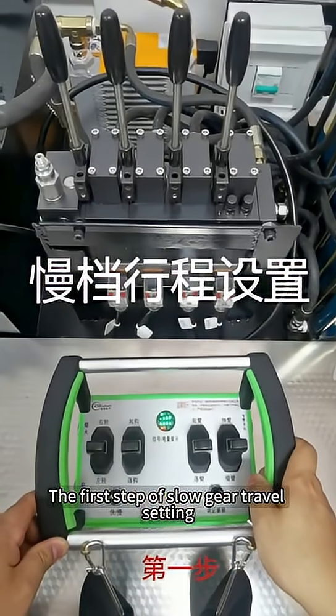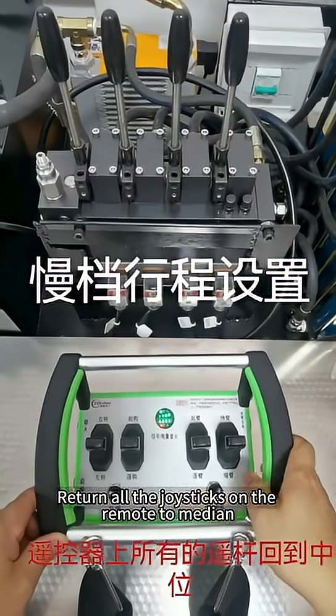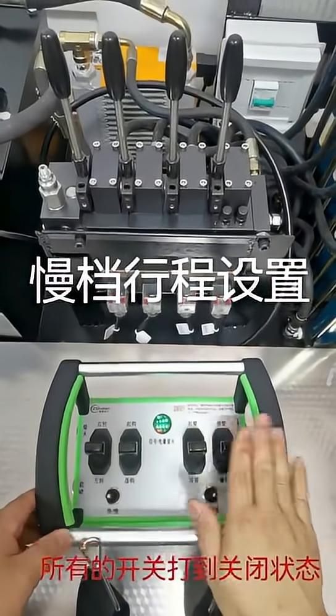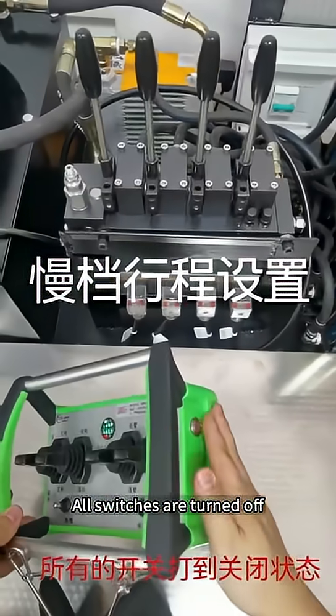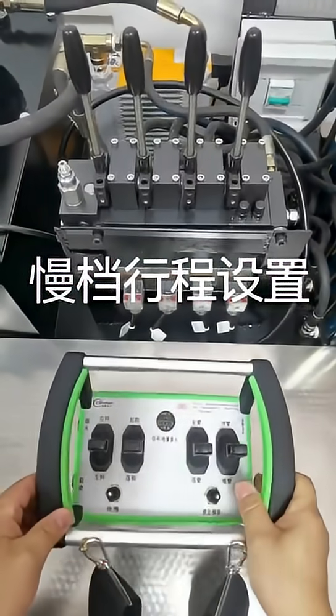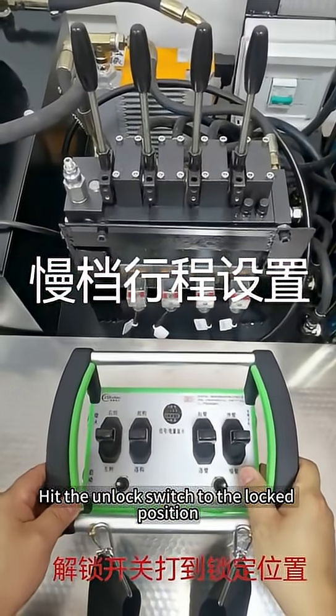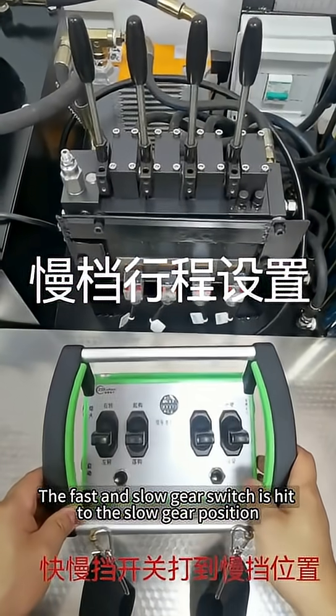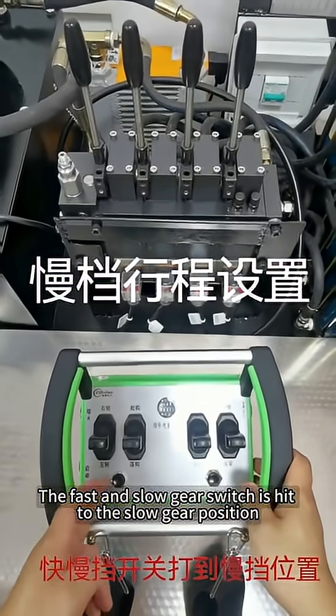The first step of slow gear travel setting: return all the joysticks on the remote to median. All switches are turned off. Hit the unlock switch to the locked position. The fast and slow gear switch is set to the slow gear position.